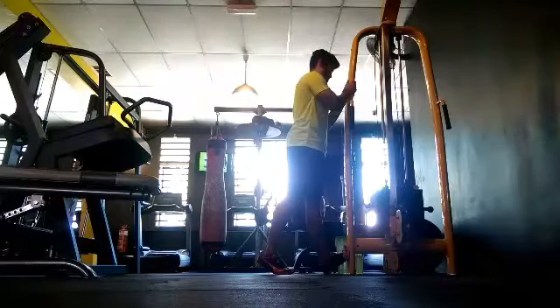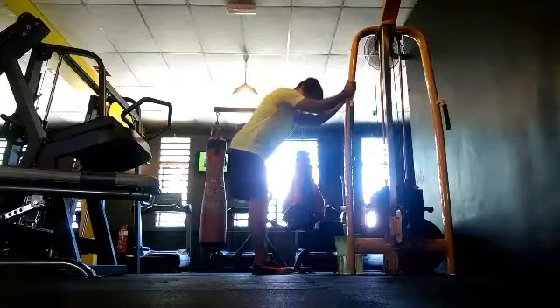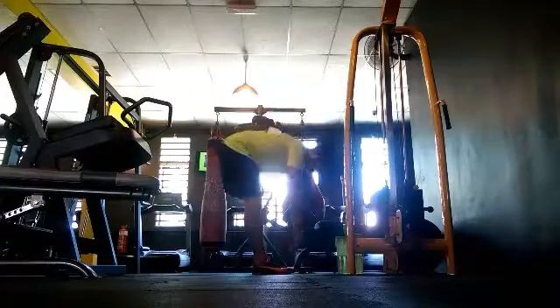Fun fact: your calf is your second heart. It pumps the blood back from your lower part of the body back to the top.